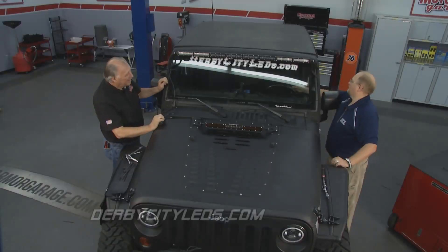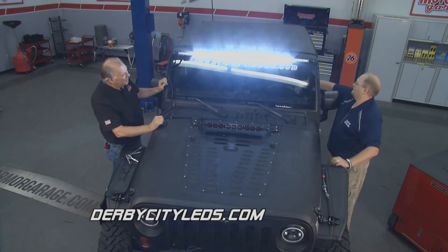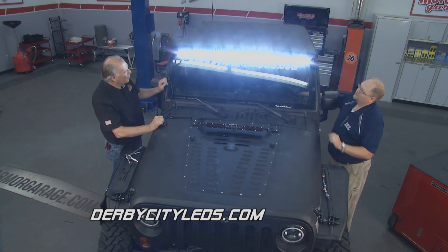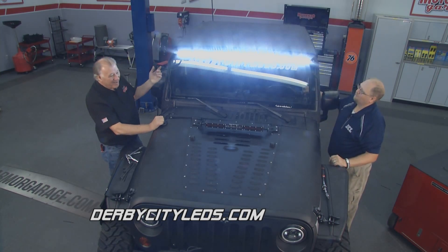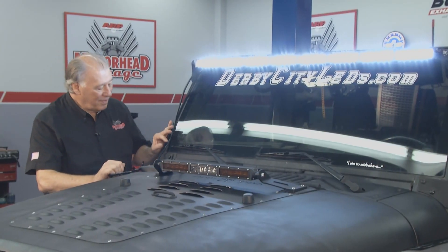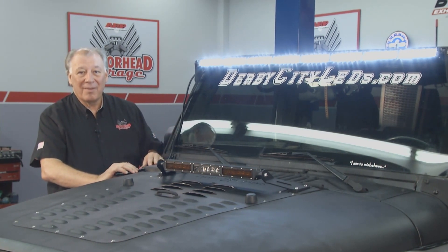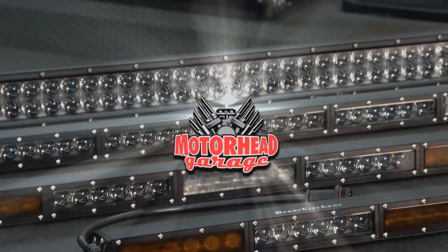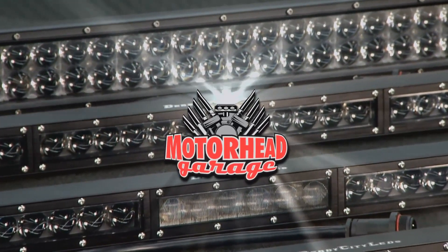Let's try it out — let's see if she works! There's the inside. We've got another switch for the outside. Beautiful — your inner spots, your outer floods. Run it any way you want. Pretty easy installation, folks. All I'm going to do is finish dressing this wire down here and it'll be all ready to go. In the meantime, we're going to take a short break — we've got a lot more Motorhead Garage coming, so stick around.